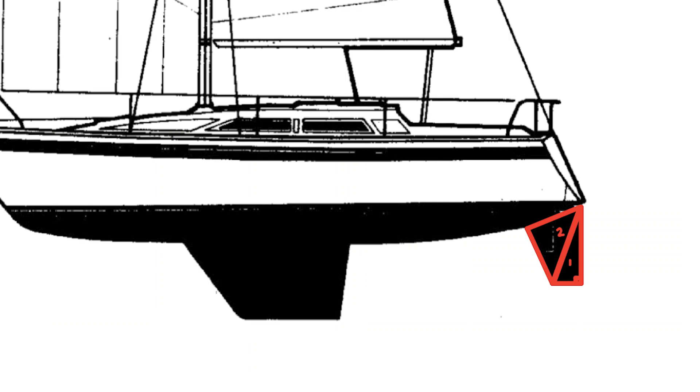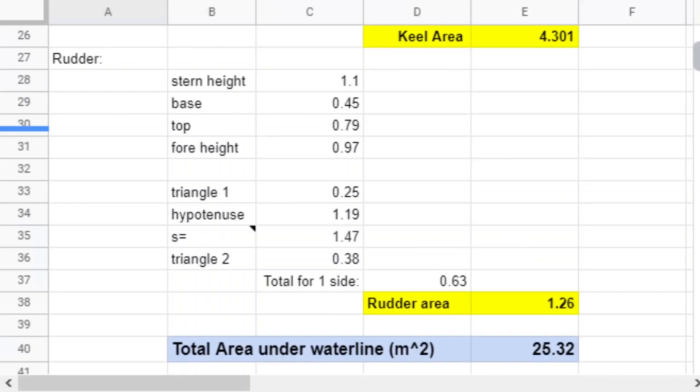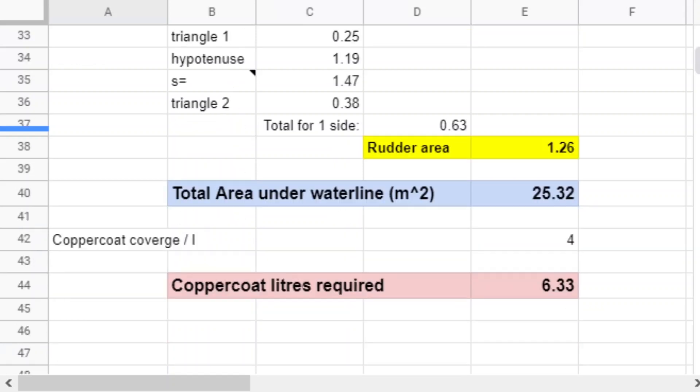Finally the rudder was measured as a right-angle triangle and a second triangle, again multiplied by two to get the total area. We calculated the area under the waterline as just over 25 metres squared, which would require seven litres of copper coat.